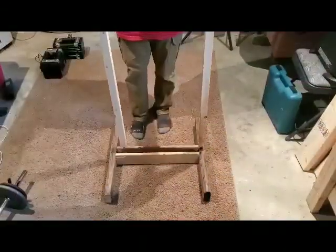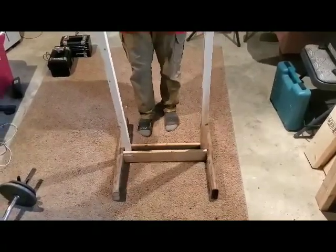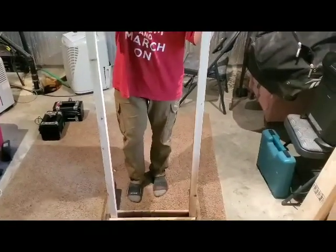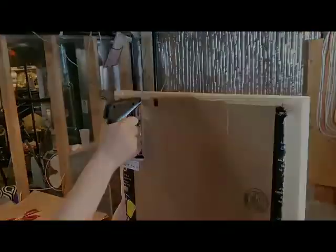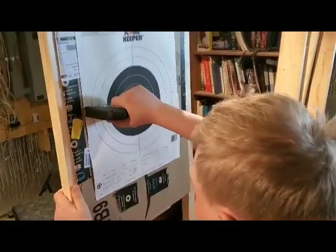For the base, screw the 2x4s into the 1x3 planks. Take the 2x2 frame and slide it in between the space of the two planks. I stapled an old cardboard delivery box to the 2x2 frame and then stapled any shooting target to it.